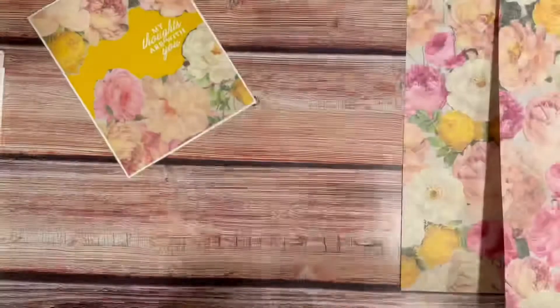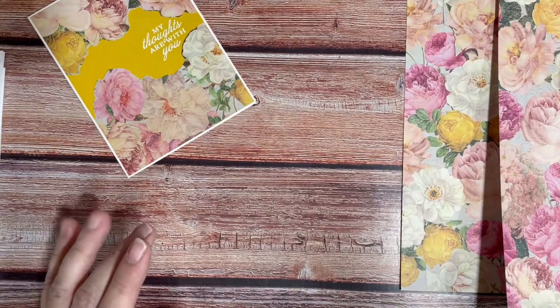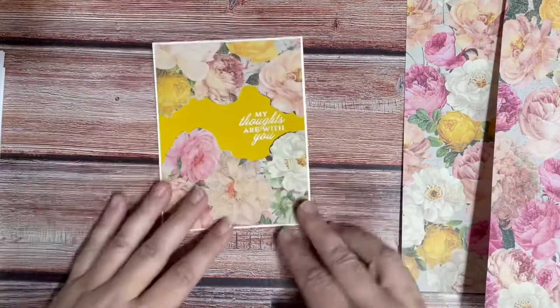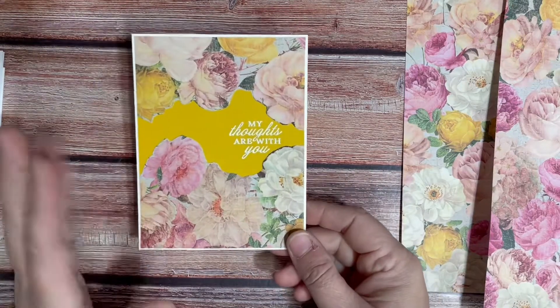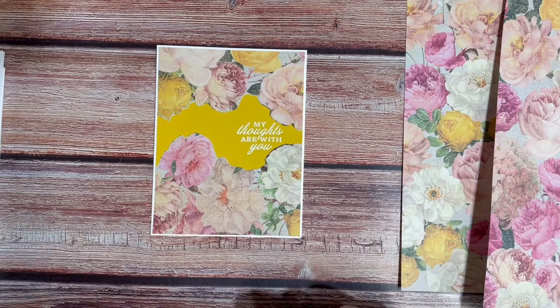Don't get frustrated when you have a bunch of paper packs and they have like the corner designs or the bottom designs or whatever. I'm going to go embellish my card, but it's pretty much done. I don't want to embellish it too much — maybe some pearls or something. I hope this gives you guys some ideas to go forth and be crafty!